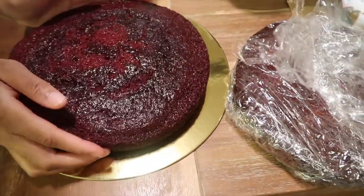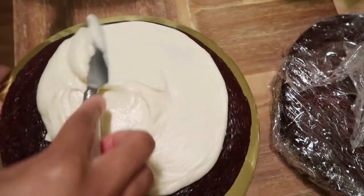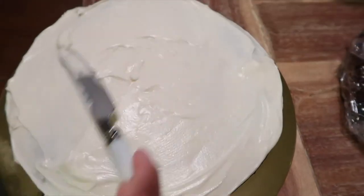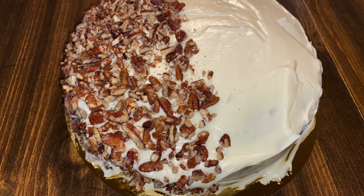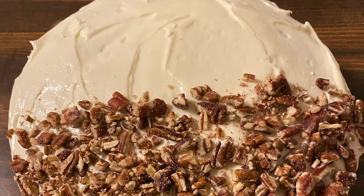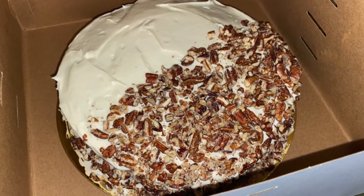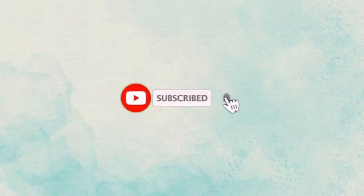I was actually making this cake for someone, so I put it on a cake circle and boxed it all up. I went ahead and iced the cake — you don't have to do all this extra stuff, you can just put it on a plate, but I wanted to make it presentable. Don't laugh at my icing job, I'm still practicing! There's a big debate on whether pecans go on red velvet cake or not, but this is what they wanted, so this is what they got. I hope you enjoyed this video — make sure you like, comment, subscribe, and turn on post notifications. Thank you so much for watching, bye!